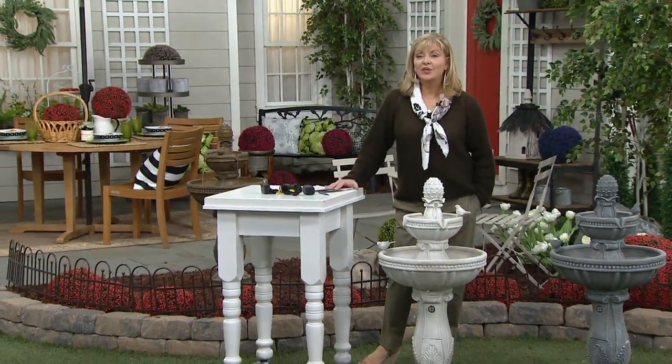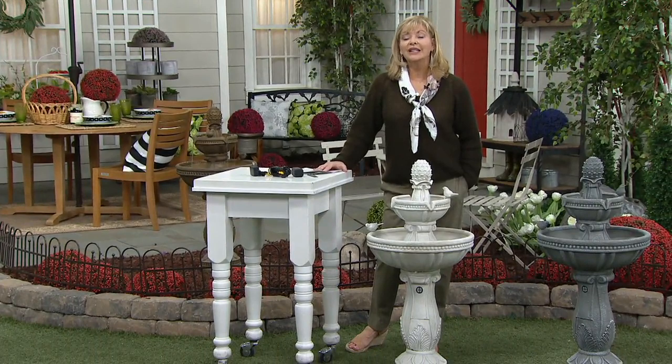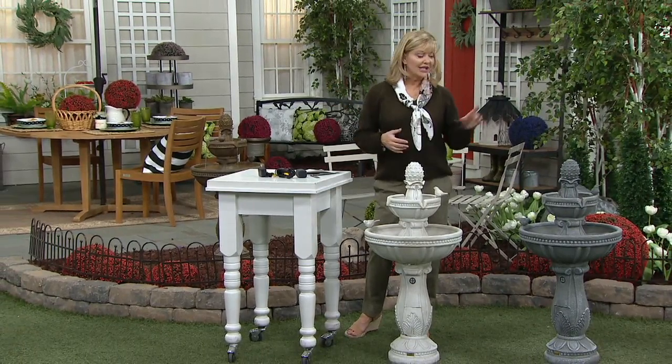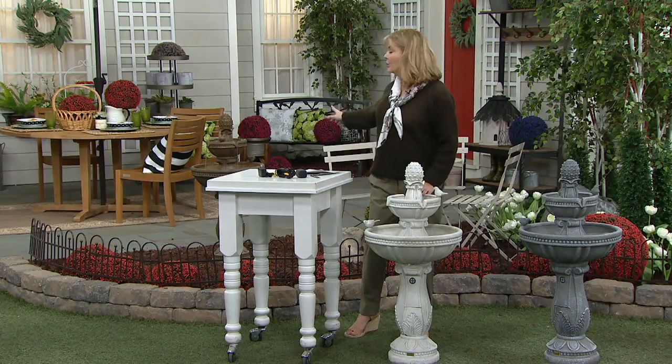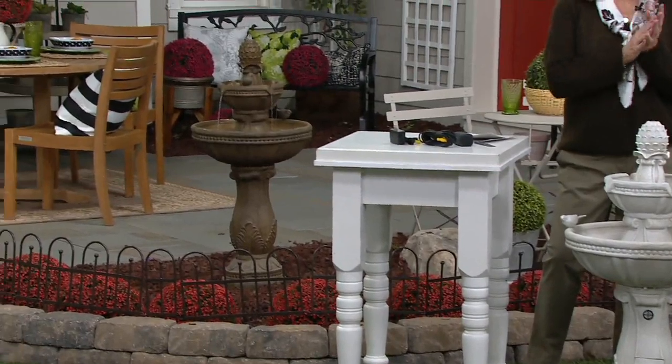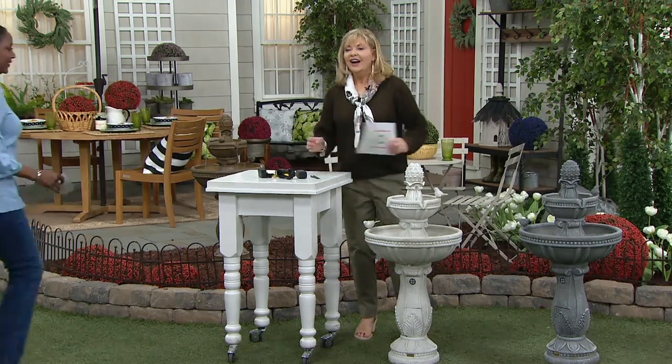Six Easy Pays for $41.30. Hopefully the Easy Pay option will help all of you be able to get something as tranquil and lovely as this. We have the gray stone, we have white stone, and we have the bronze. John, you and your family stay safe, stay well. Thank you so much for bringing this to us on QVC and joining us here today. Thank you very much, I appreciate you having me on. Of course, our pleasure. Bye, John. Bye-bye.